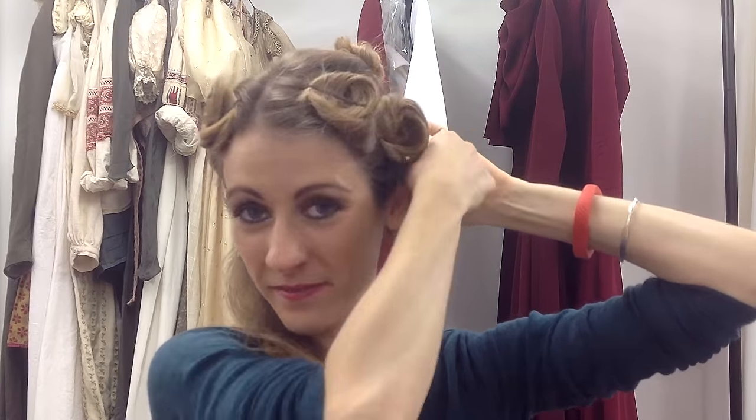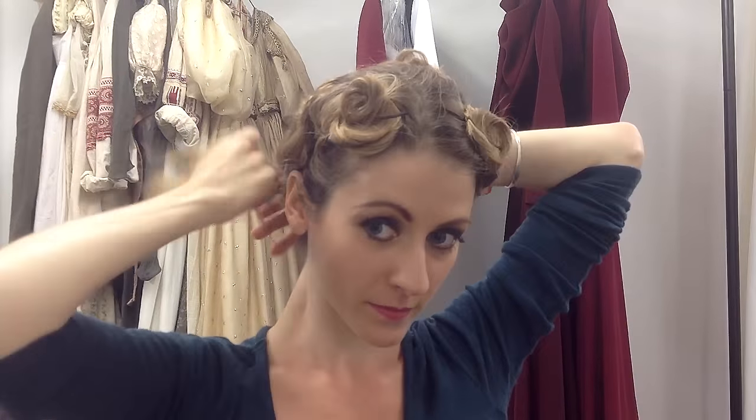Bottom side. Back to business. Last bit.